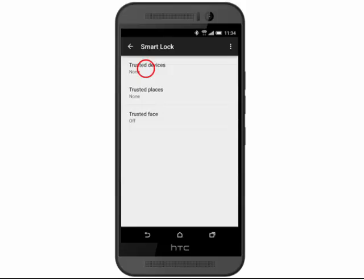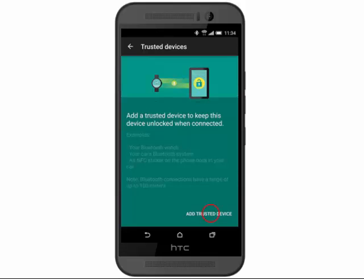Tap Trusted Devices. Tap Add trusted device.